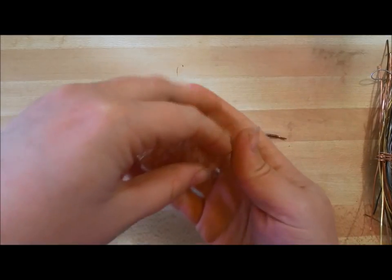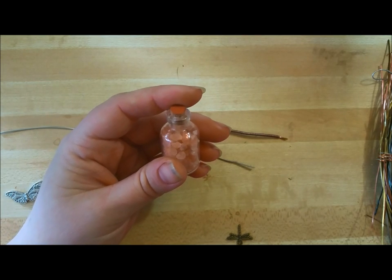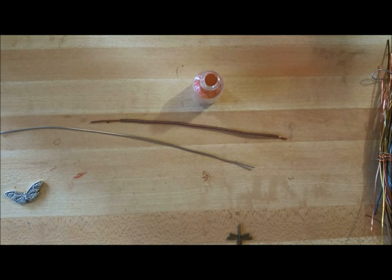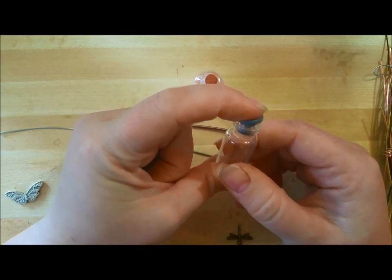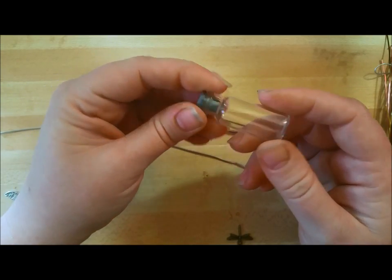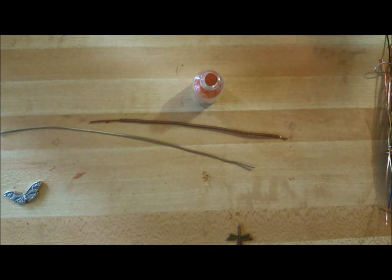Today I wanted to show you guys how to wrap these little bottles that I make. The bottles themselves start out as vaccine bottles from the vet, and I have a friend who gives me whole bags of them. They've got this very medical industrial-looking rubber stopper. The bottles are for the parvo vaccine for dogs, so it's not threatening to humans - though I'm not a medical professional, so don't quote me on it. Don't go licking the bottles or anything like that.